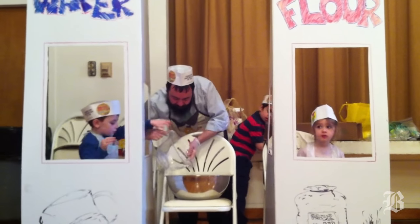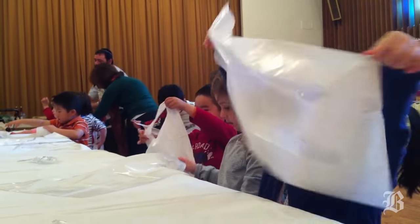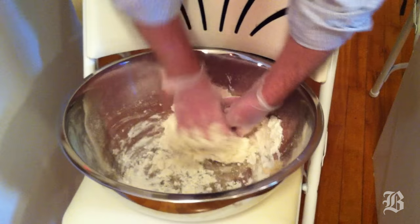Pour the water in! Excellent! The flour is kept in one room, the water is kept in a separate room, and then they're put together in a large bowl. The mixer man mixes the flour and water all together and makes it into a dough.